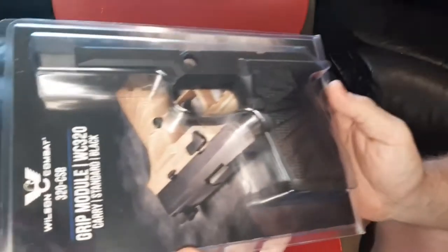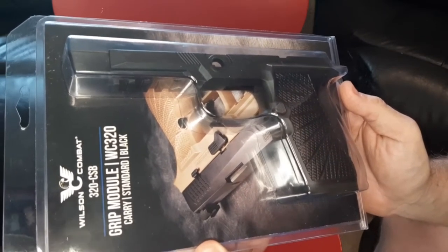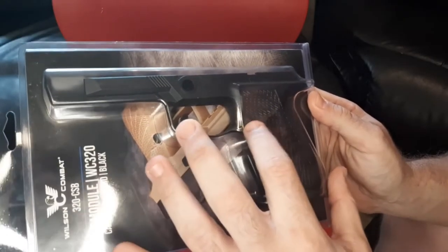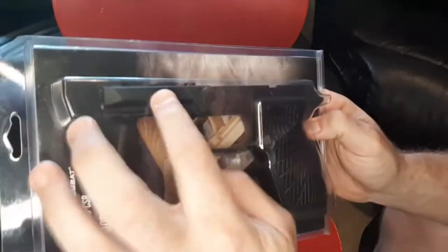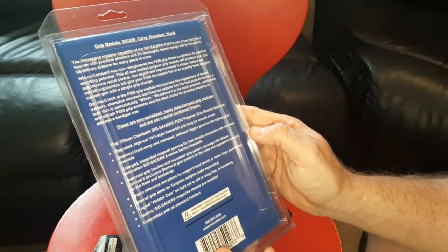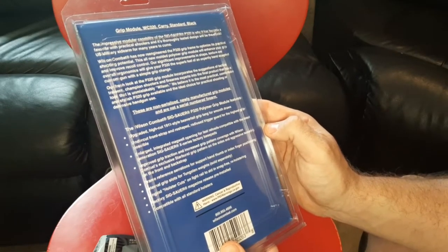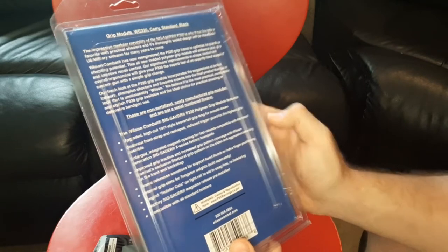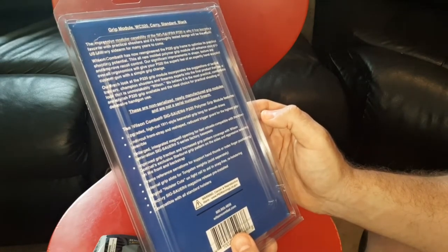This supposedly is going to change everything. I haven't put my hands on it yet, so we're going to get that live to see what it feels like. It comes already with the mag release installed - SIG metal mag release. You've got the star pattern, should be grippier, a little thinner up here for faster presentation. Wilson Combat features: upgraded high-cut 1911-style beaver tail, undercut front strap, and reshaped radius trigger guard for the highest grip possible - meaning less recoil and faster follow-up shots.